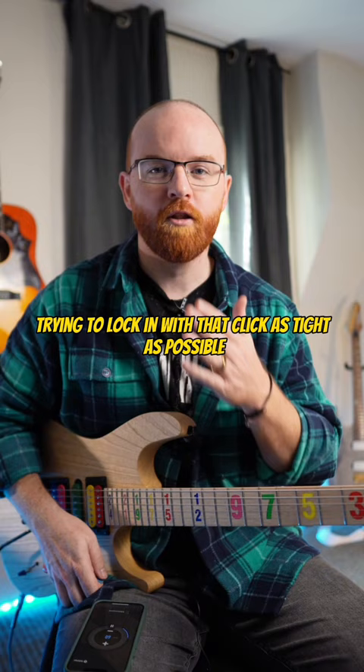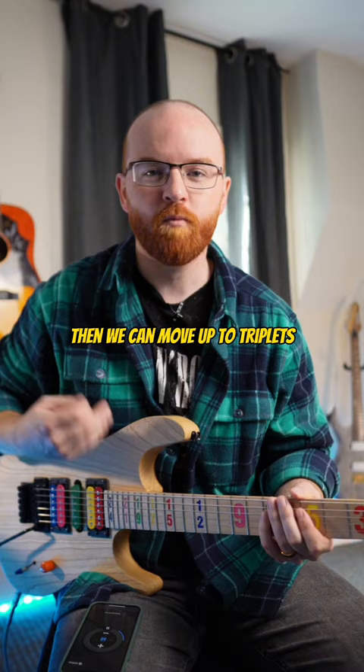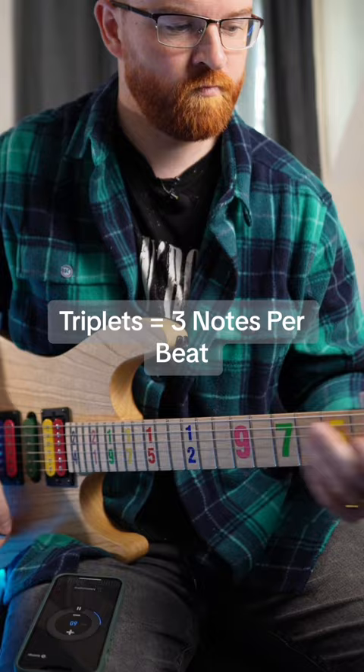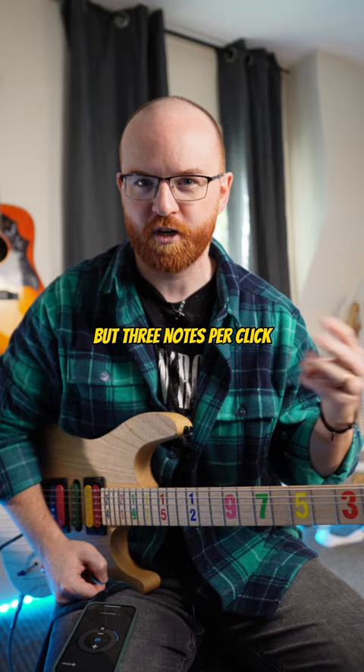Try to lock in with that click as tight as possible, which is kind of an ongoing challenge. Then we can move up to triplets, which can be very challenging when you're playing four notes per string but three notes per click. And then next, we're going to go to sixteenth notes — four notes per beat.